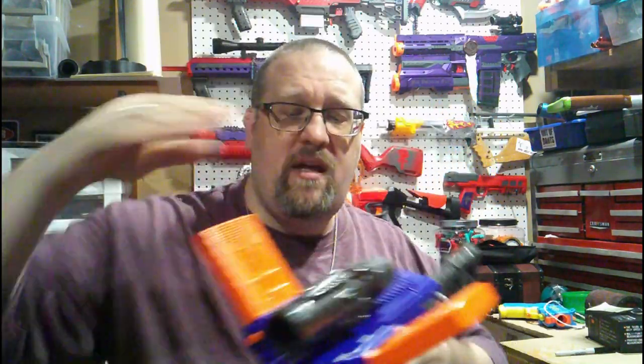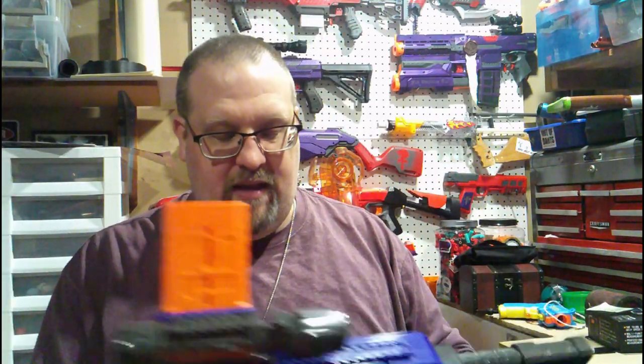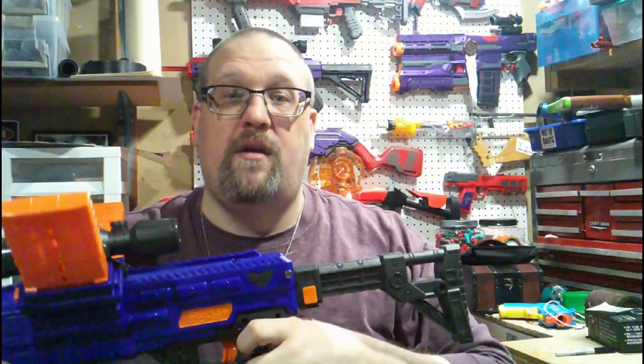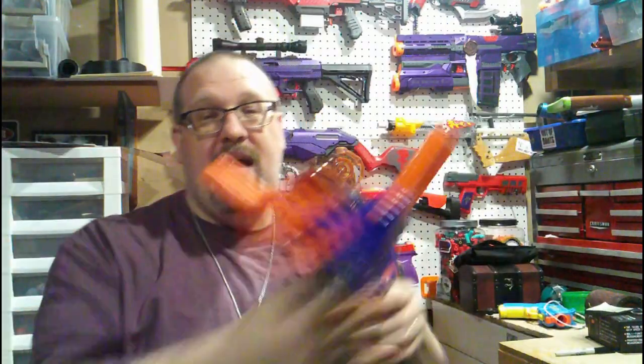This actually fires out of the right side first, and then the left side. It will work on a sort of smart AR system where if one side is empty, it will just shift right over to your other side. Or if you just happen to load up one side, it will fire out of that particular side itself. Like all flywheel blasters, it does have a rev trigger. So you hold this down, you turn it into a chainsaw, and then you're able to pull the trigger. It does have a trigger lock, so I cannot pull it if I'm not revving.